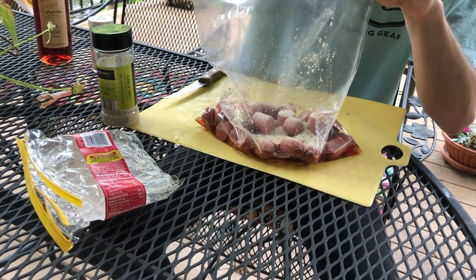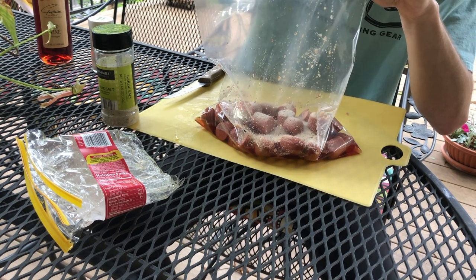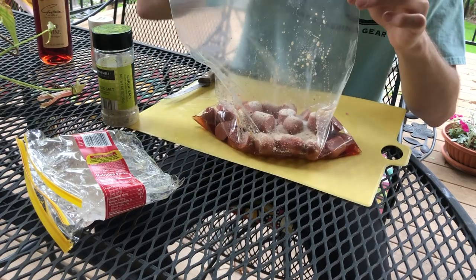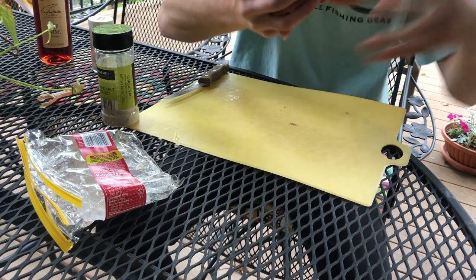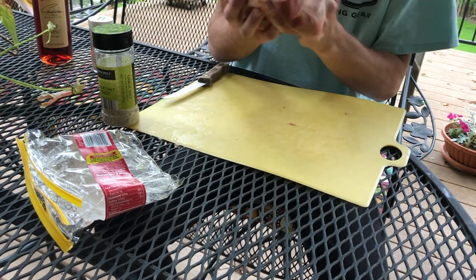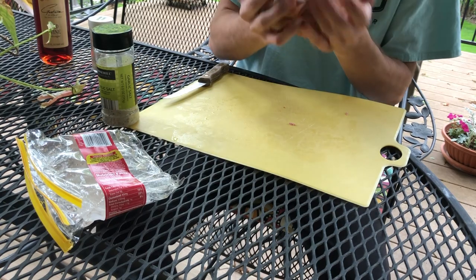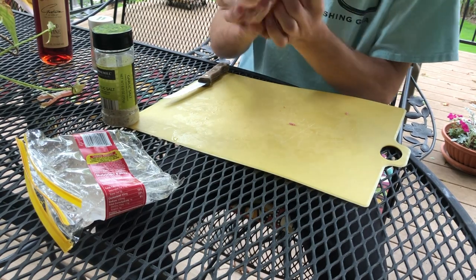All right, once we've got all our ingredients in the bag, go ahead and seal it up and just shake it around — just mix it all around. All mixed up.